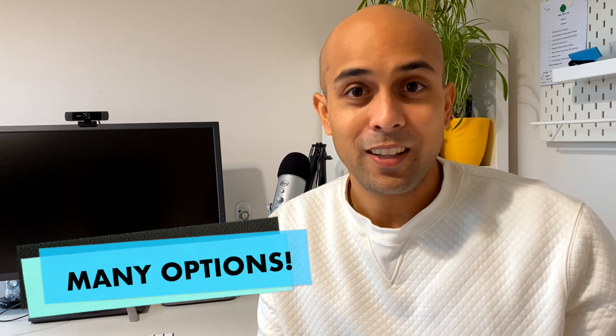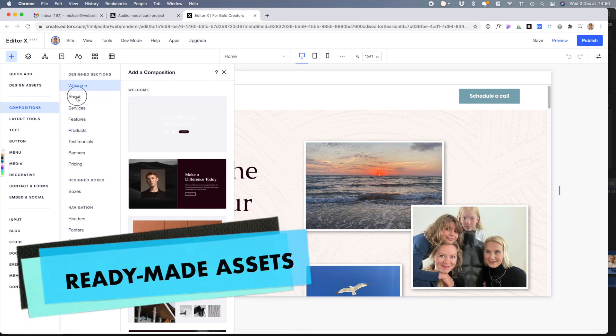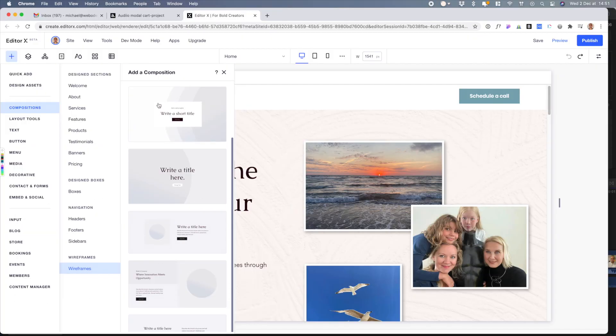Editor X is in beta, so it's really at its initial stages, and I was amazed at how much they've built into this product. For example, they have ready-made sections called compositions that you can put on a website. You can even go a step further back and start with wireframes — you can already wireframe within their platform. I could see myself using this with a client where I'm trying to get content from them.